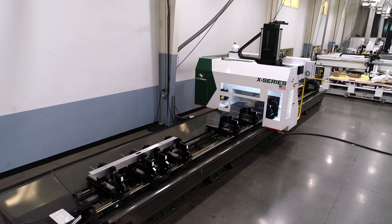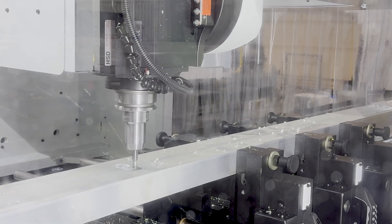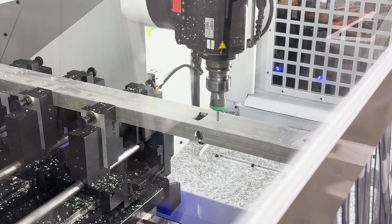Generally, for machining, drilling, tapping, and saw cutting extrusions into finished parts, we often recommend our 5-axis X-Series. The optional servo positioning clamps and quick change jaws of the X-Series minimize setup time, which is especially important when you have a high mix of different extrusions.